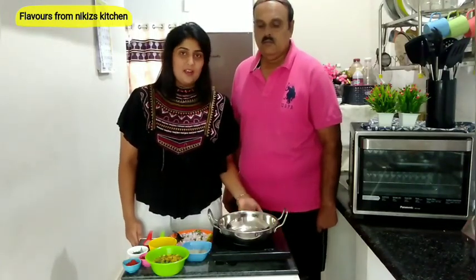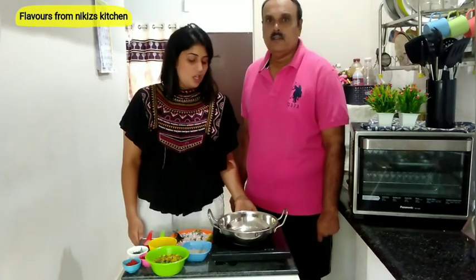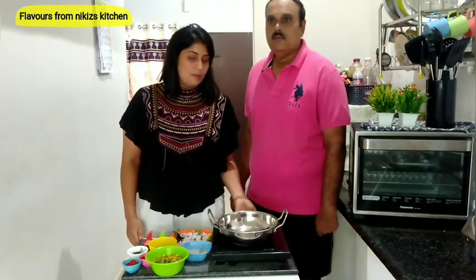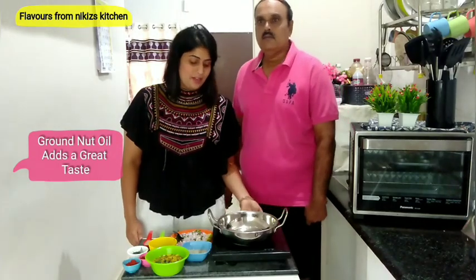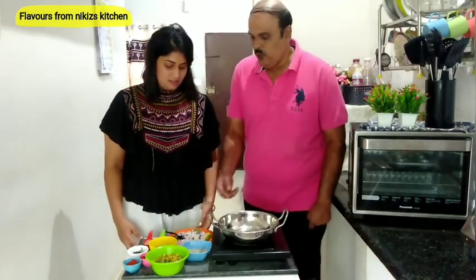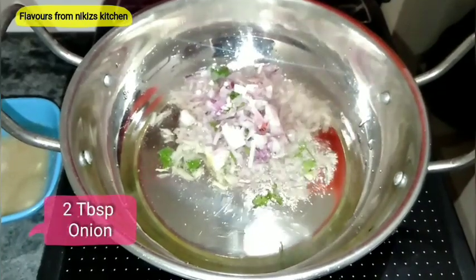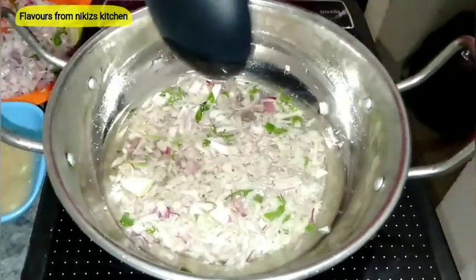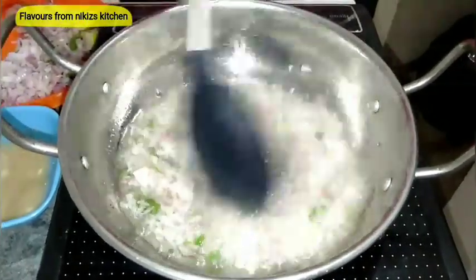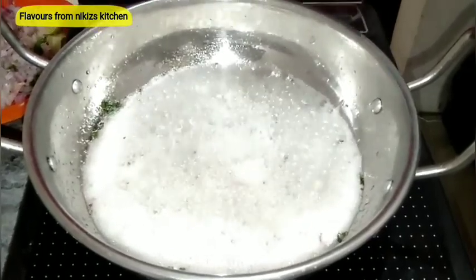Now let's start making our misal. In a pan or kadai, heat around 1 tablespoon of groundnut oil — or sunflower oil, but groundnut oil gives a much better taste. When making misal pao, make sure to add more oil. Once the oil is heated, add 2 tablespoons of roughly chopped onion and cook until slightly brown. Then add around 2 tablespoons of ginger garlic paste.